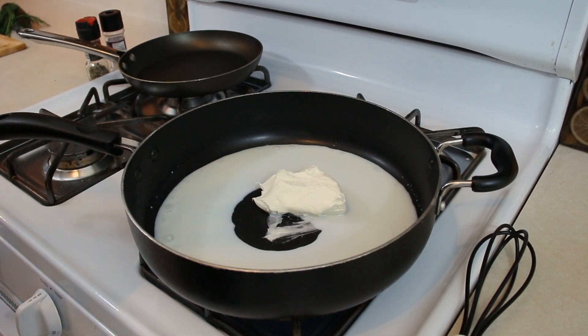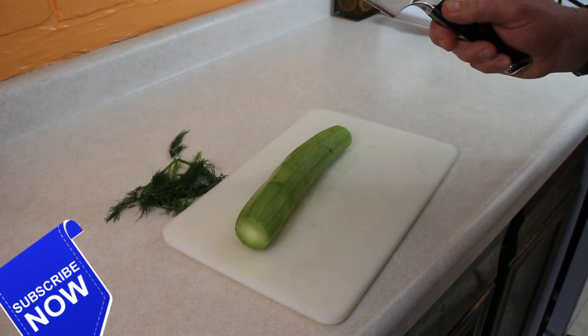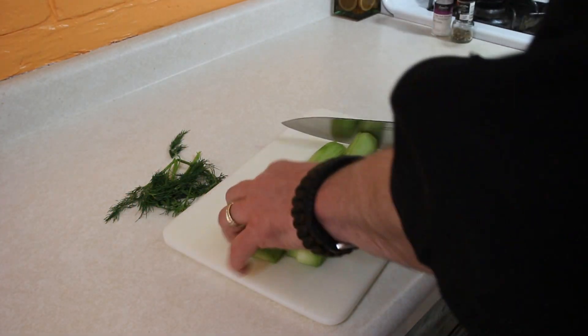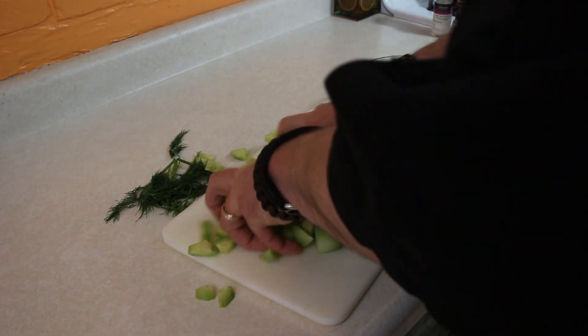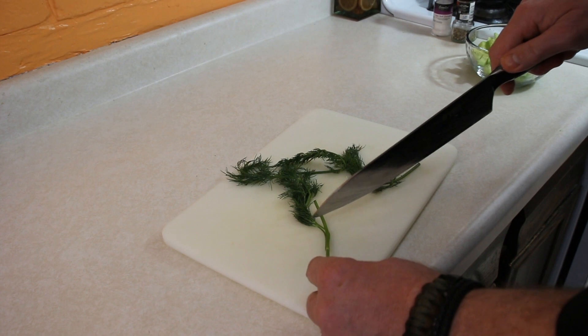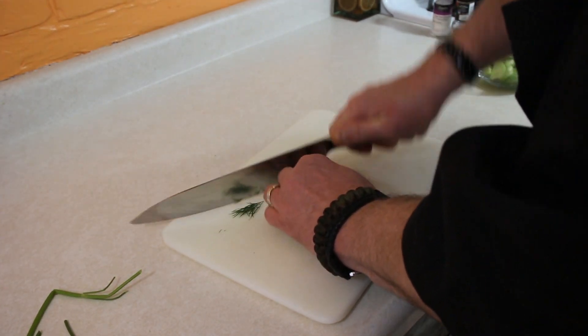Put it on medium because now we're gonna head over to our cutting board and cut up our cucumber and our dill. I'm going to just cut our cucumber in half lengthwise and then another cut right down the middle. I'm just going to chop it all the way down and throw all that in a bowl. None for the dog. And then with the dill, we're going to get rid of the big stalks and just dice or mince this up as well.